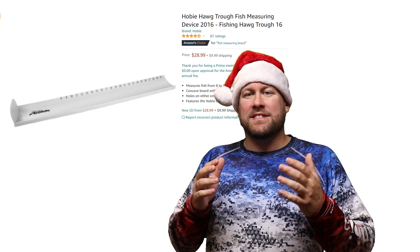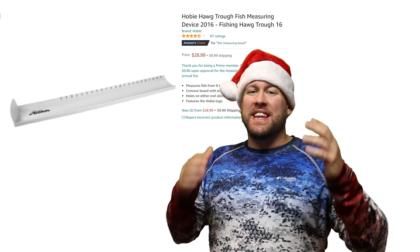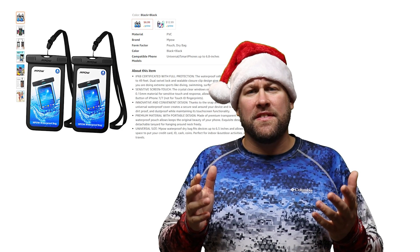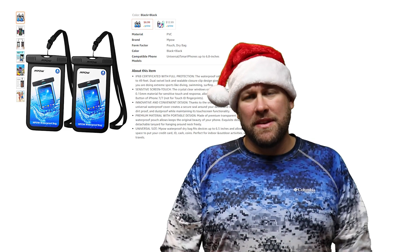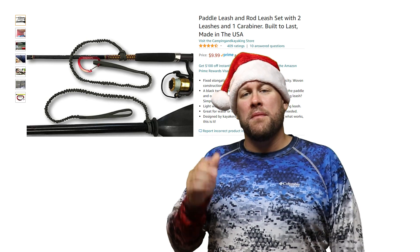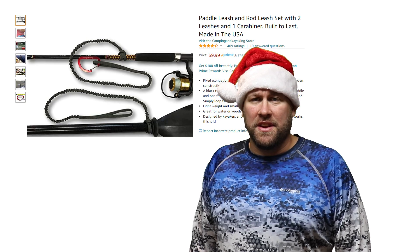The Hobie hog trough is kind of like the gold standard when it comes to kayak fish measuring devices. It's a great, easy to use, easy to store, easy to clean fish measuring device that countless kayak anglers use across the world. We all have cell phones and they're all expensive, so spend a few dollars to protect that expensive investment without giving up the functionality and get your kayak angler a waterproof phone case. A high quality tether may be the only thing that saves your paddle from floating down river or your fishing rod from falling into the drink.